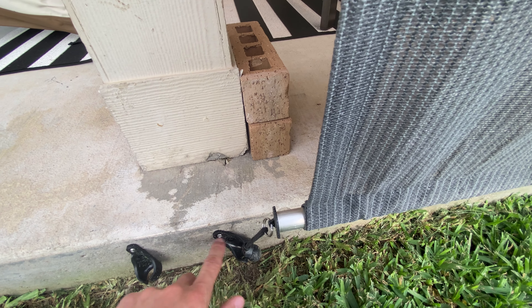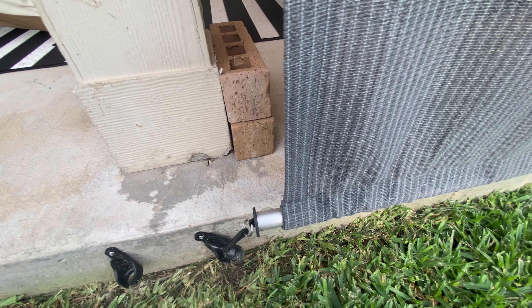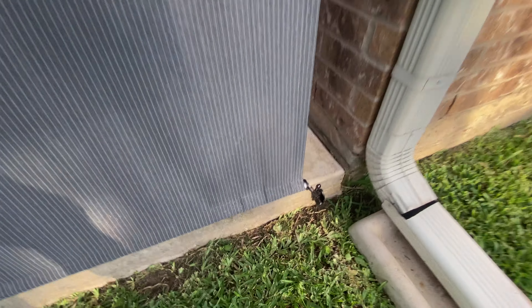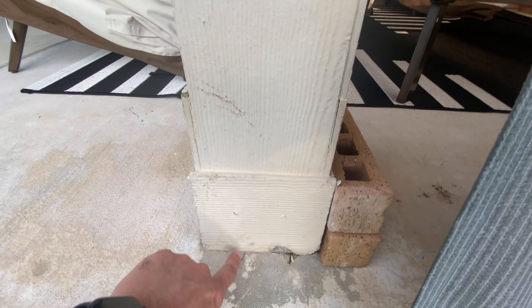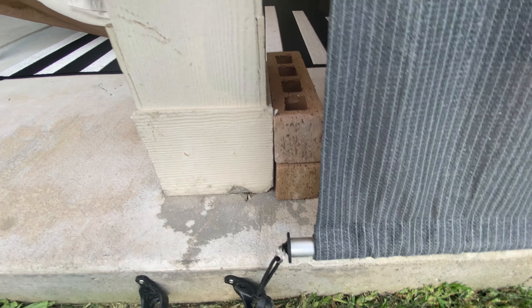I was able to drill into my concrete here and install these bungees into the foundation, and it's held it very, very well. You can see the other side there — I decided to take it all the way down pretty close to the ground. I probably could have stopped it at the bottom rail, but I went all the way down.